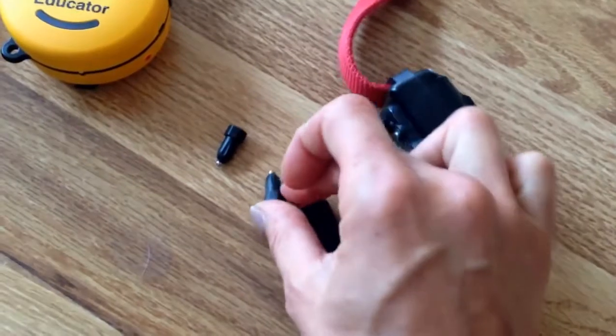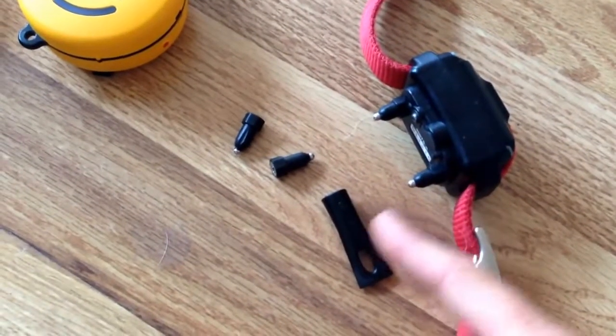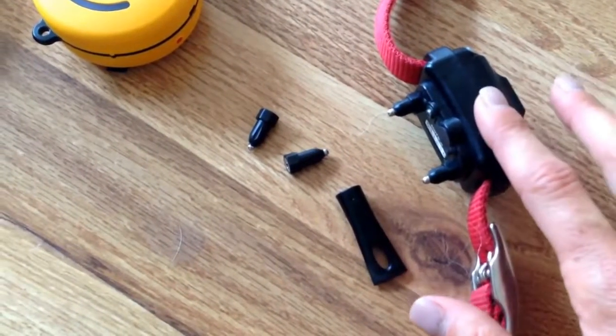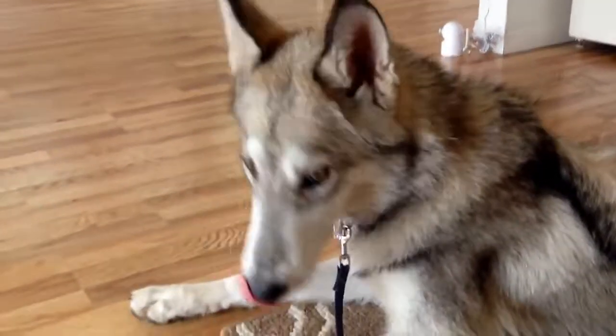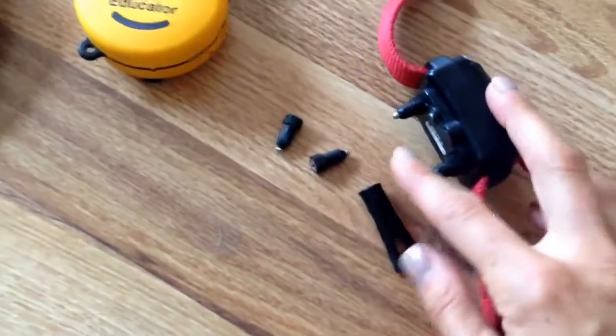These are not as efficient, however, in terms of delivering the stimulation from the collar for a dog like Kimba, who's kind of a wolfy husky Malamute mix. The structure of their coat makes it really hard for those to get through.